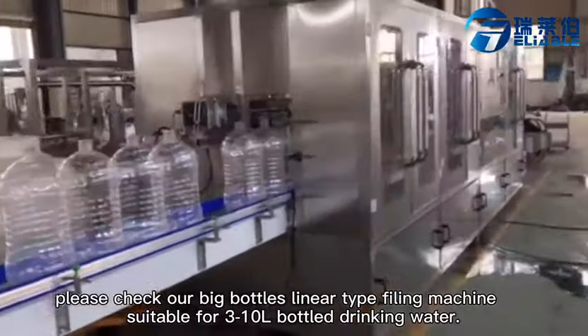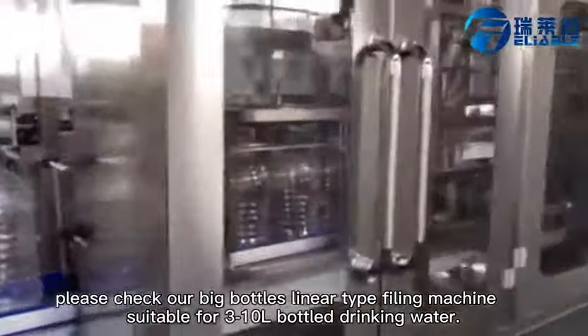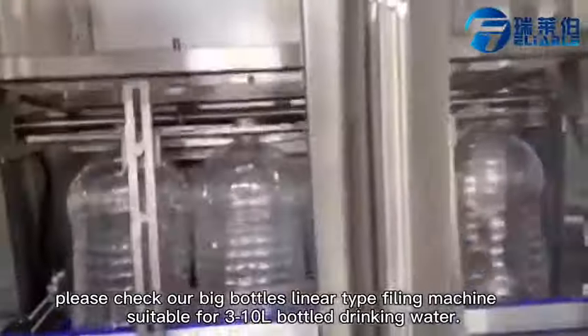Please kindly check our BigBottles cleaner type filling machine, which is suitable for 3 to 10 liter bottled drinking water.